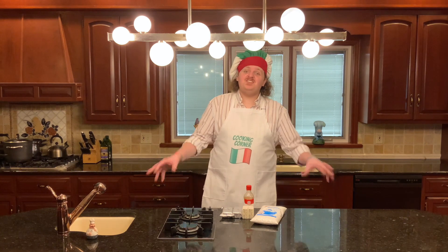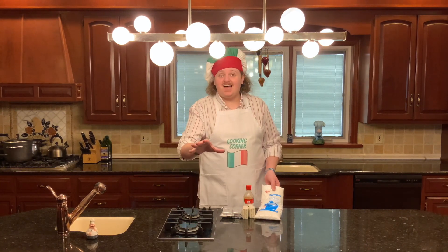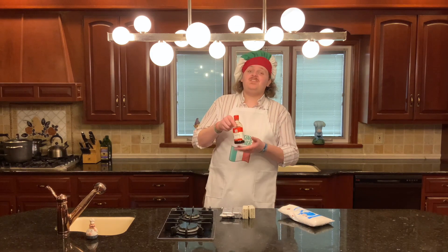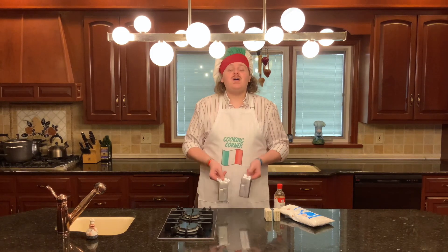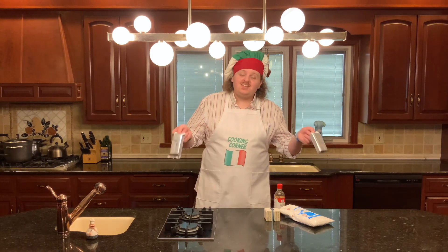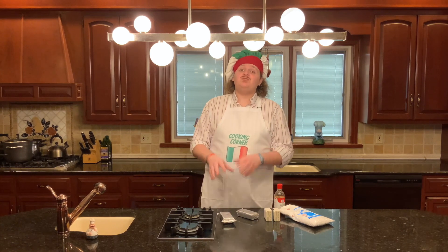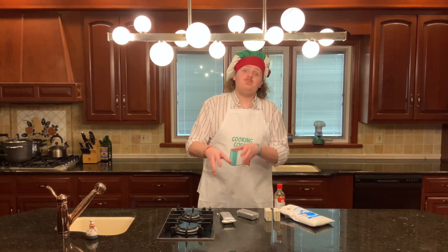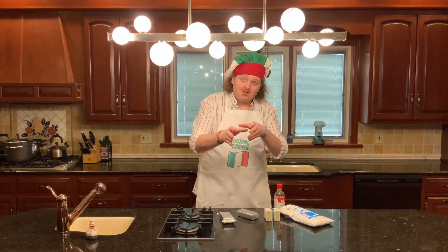Now for your cream cheese frosting you're gonna need the following: powdered sugar — and a lot of it — vanilla, two sticks of butter, and two bars of cream cheese, 16 ounces in total. Very importantly, you need your cream cheese to be soft by the time you make your frosting, so take it out of the fridge long before you start cooking your carrot cake.